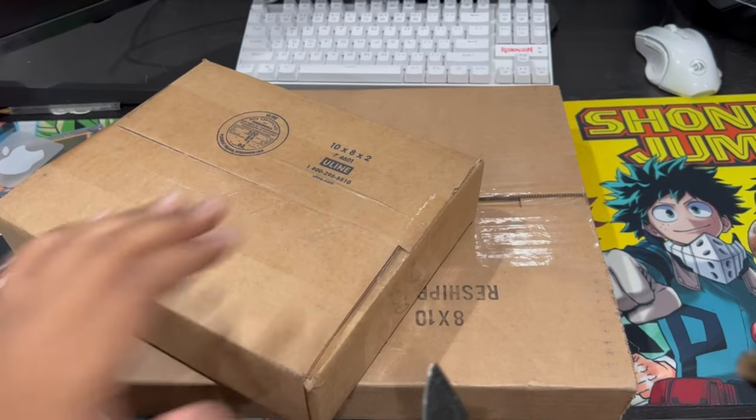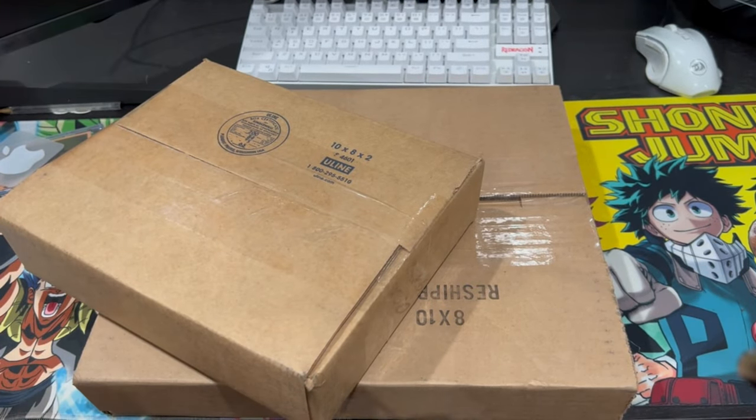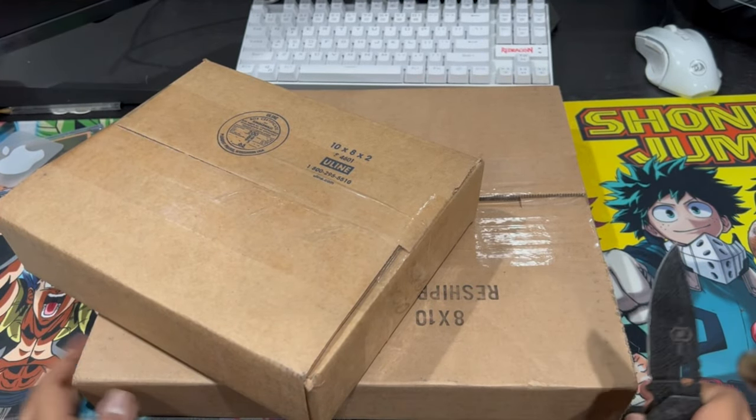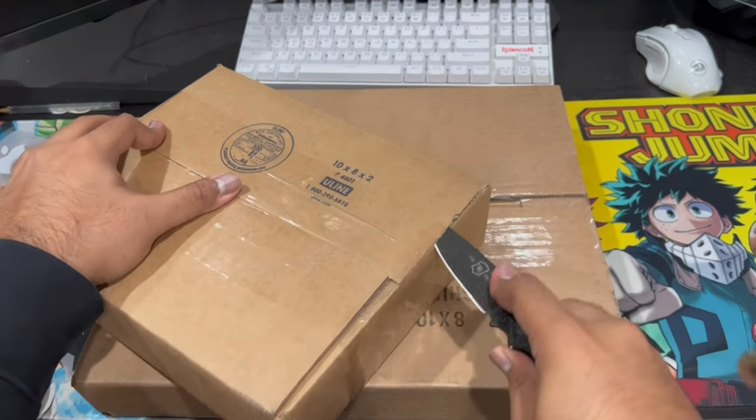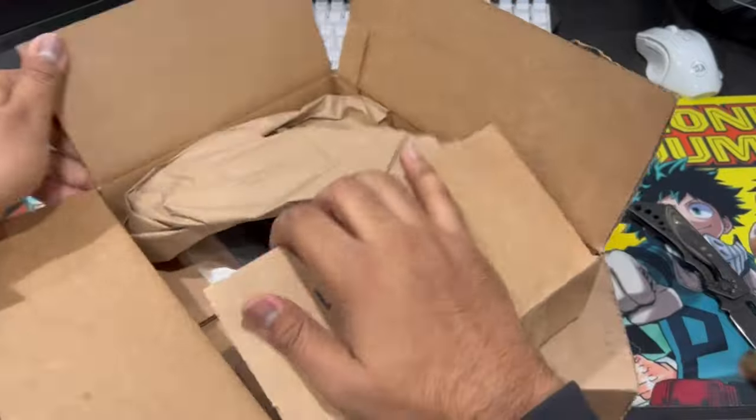There are two of them — one is supposed to be a smaller desk version, and the other one has 10 clips and is a poster. It was limited to 360 pieces. Let's see with the mini one which frame I get.